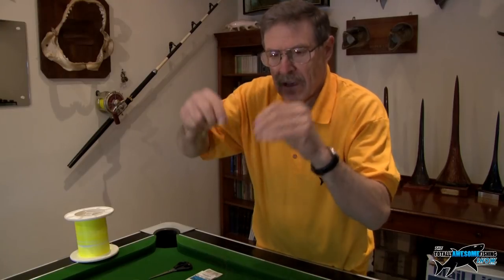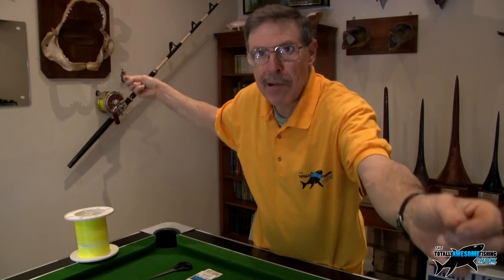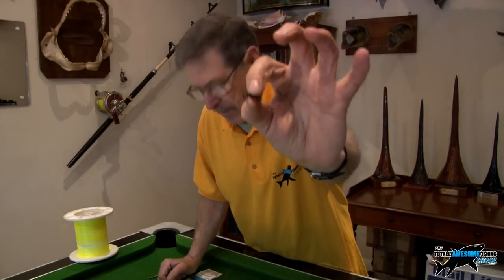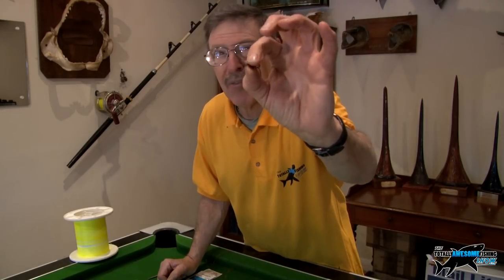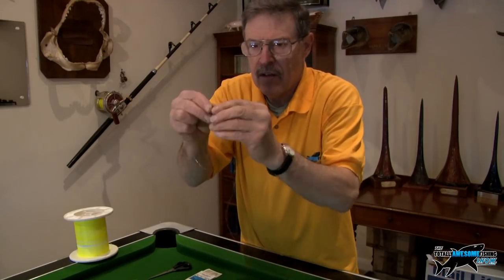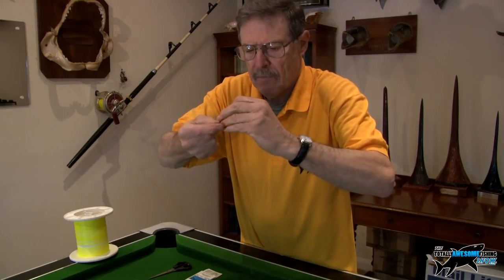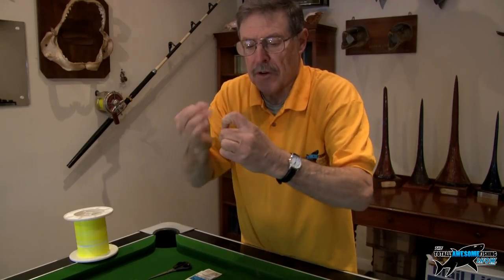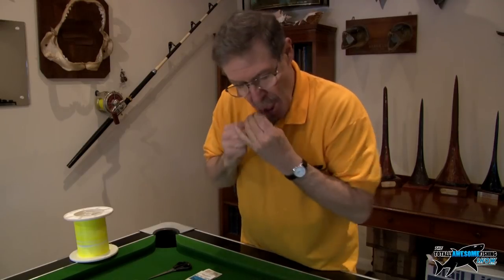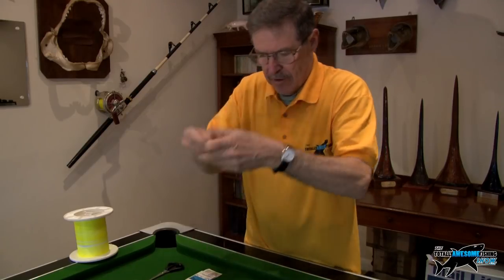That's on one end. On the other end we put a barrel swivel — I'm using a large one here, generally I'd use about a 2/0 — and this goes on the other end of your rig shock leader. A bit of spit, pull it down, snip the tag end — that's off.